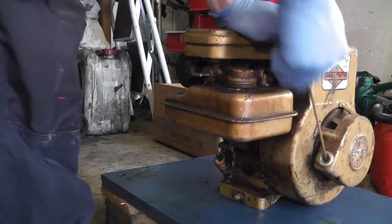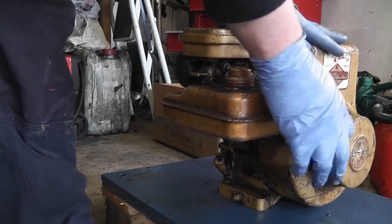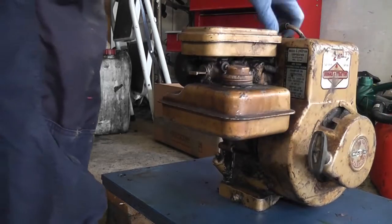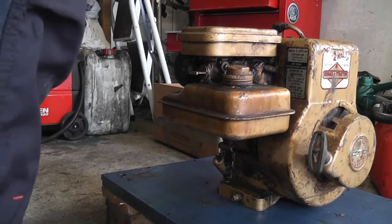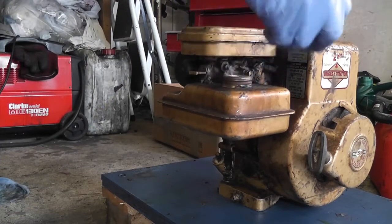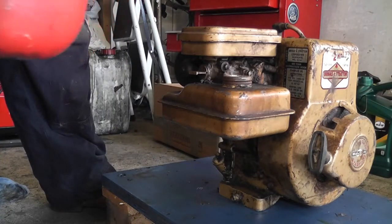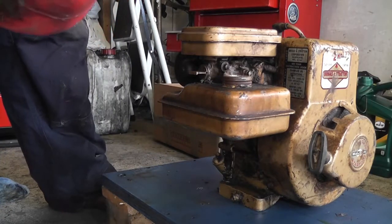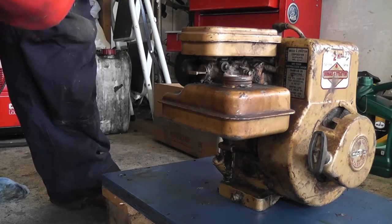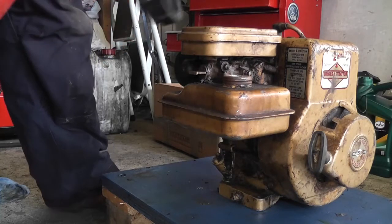It feels like it has compression — it's pulling over quite easily. Some compression there. We'll do a compression test in a few minutes, but to be honest with you, at this point in time I just want to throw some petrol into it and see if it'll actually start. So, a can of petrol here, we will have a go and see what happens. Smart money's on it not starting at all yet.